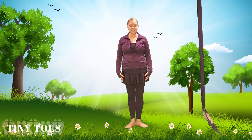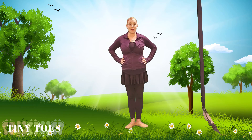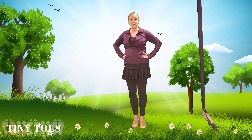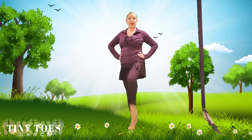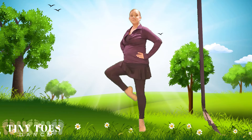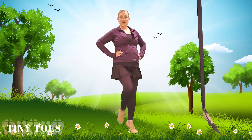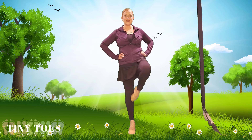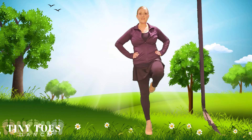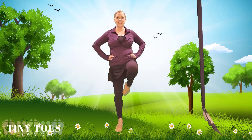Good job, dancers. I think our plants are growing — they look amazing! Let's march around our garden. Up on our tiptoes for relevé, and we're going to reach our toe to our knee. March and march, let's go through the garden. Knees up high, march and march, toes to your knees, march and march, toes to your knees. Good job, everyone.